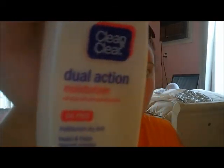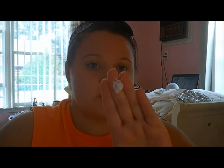I'm going to start by moisturizing my face using the Dual Action Moisturizer by Clean and Clear. I'm just going to put a few pumps on my hand and then apply this all over my face.